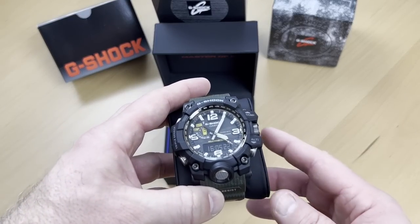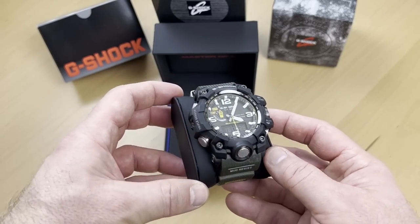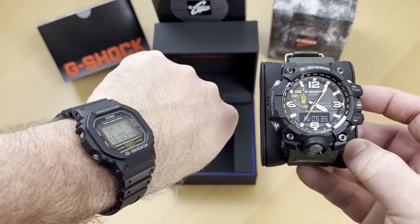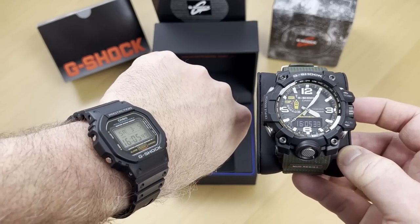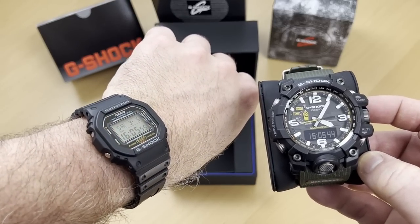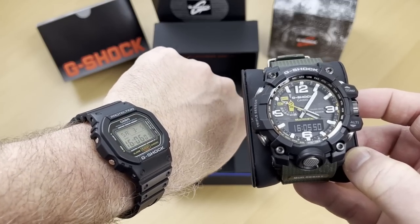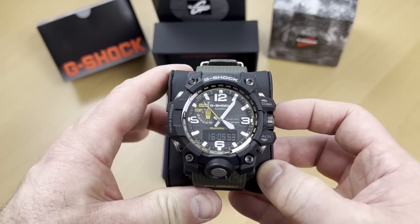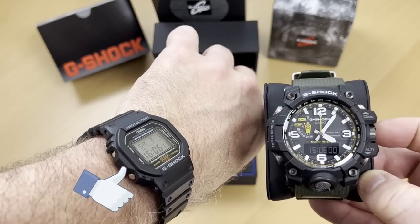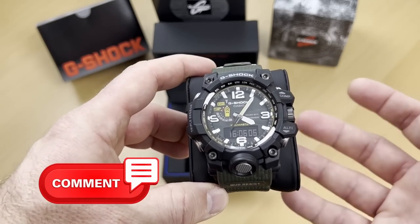This is not an unboxing — this is a watch that I've owned for many months now, and I wanted to share it with you. My next review will be the 5600 series, because I wanted to show the contrast between the sizes and form factor, and also the fact that in a smaller watch — a fraction of the price — you can get a lot of the functions you need. I like this one and its form factor, but a lot of times I just slip on the smaller one. If you like these types of reviews, don't hesitate — press that like button and leave a comment.